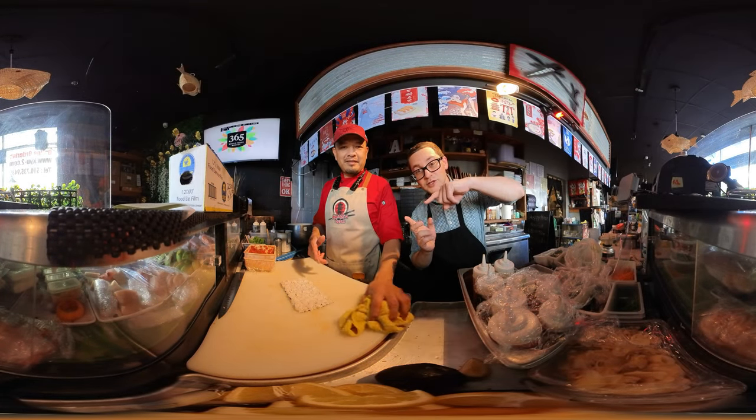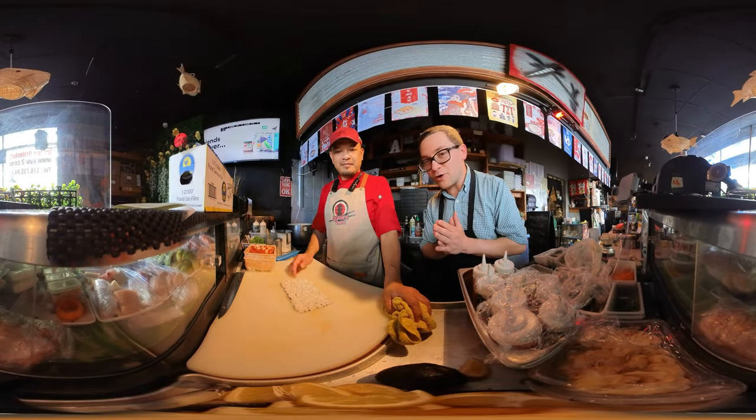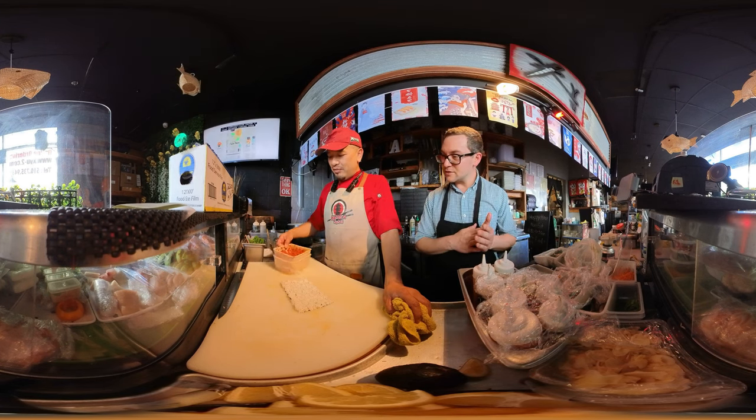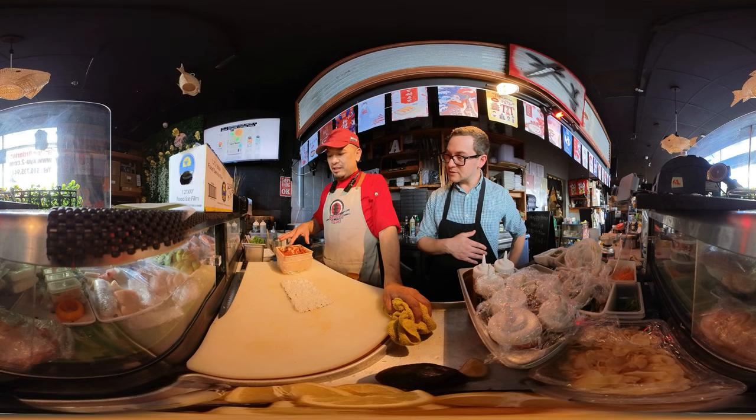Hey there Internet, here I am with Chef Nui. We're going to make a spicy tuna roll. He's going to show you exactly how this is done. Spicy tuna we already pre-made with the spicy sauce and brown tuna.